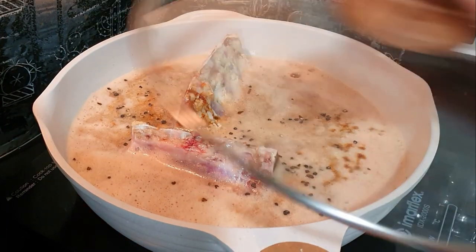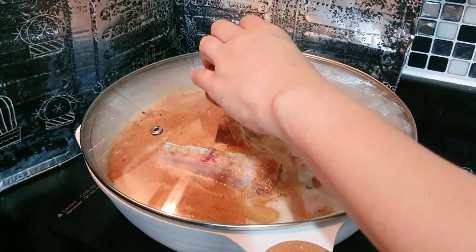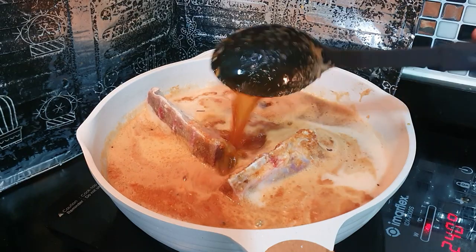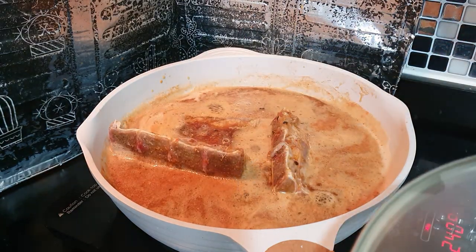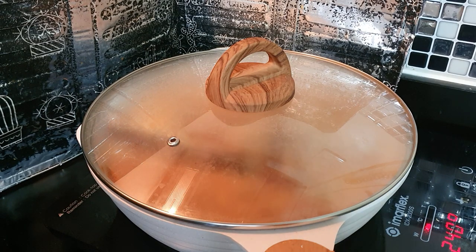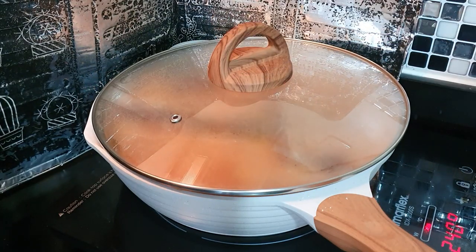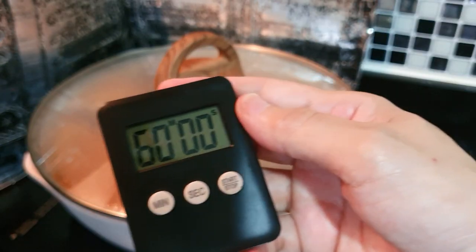Let us put it on the stove and boil for a while on high heat. Cover for a while and let it come to a rolling boil. Now that it has boiled rapidly, we can start to lower the heat. Since I am using an induction cooker, I will go to 130 degrees and boil it for two hours — 120 minutes.